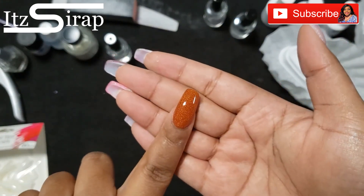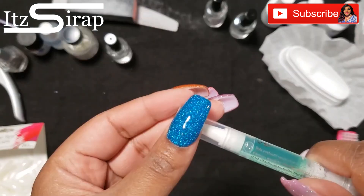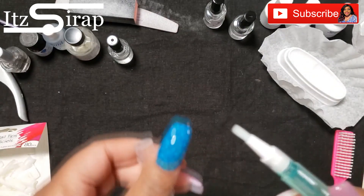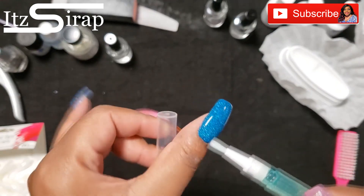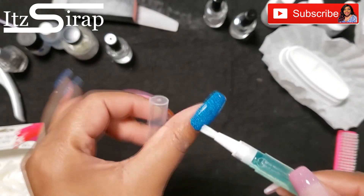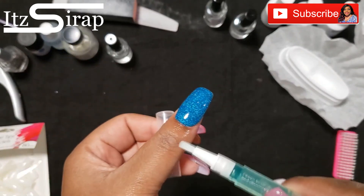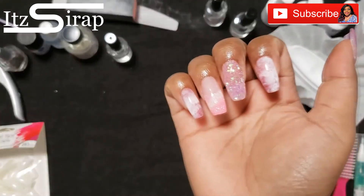Don't forget to add your cuticle oil. We do carry the cuticle oil, the trays, the dip powders, and the liquids — we have all of that on our nail site, so anything you need to achieve this look we have it available on our website.